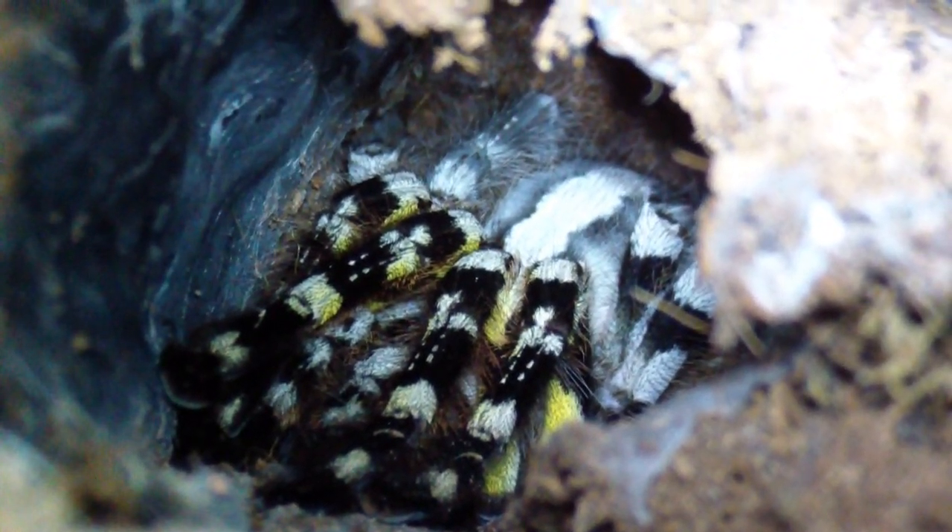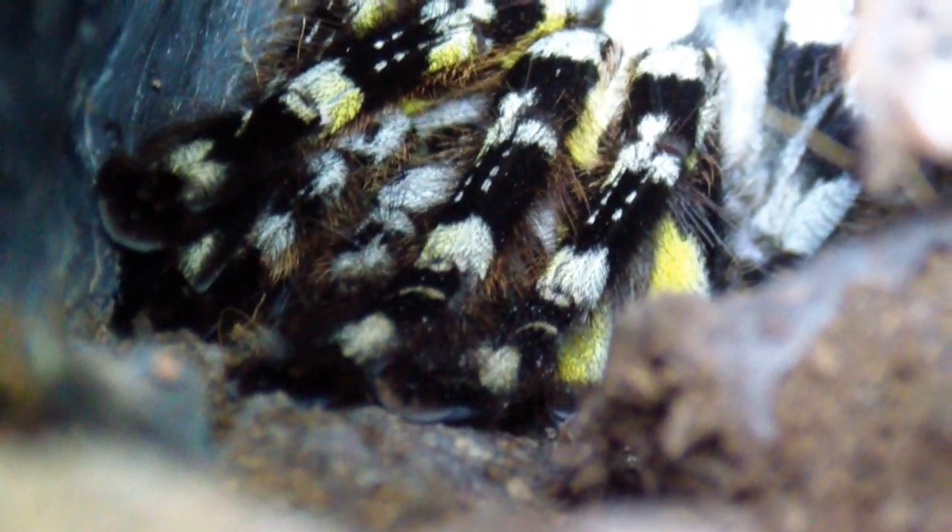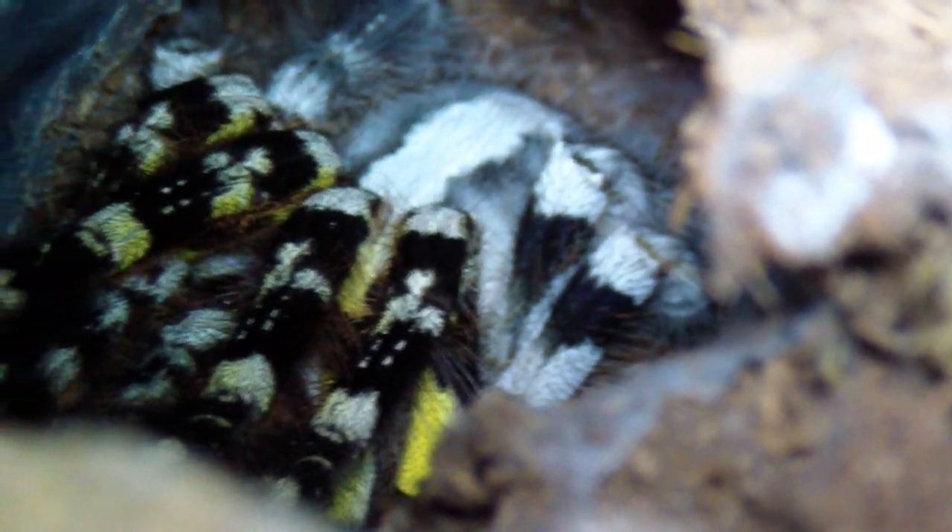Nice pattern on the abdomen — dorsal stripe. You can really see the yellows in her legs right here too. Anyway, I'll come back — she might grab it after I turn the camera off, like they always do.